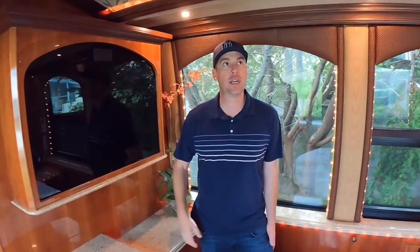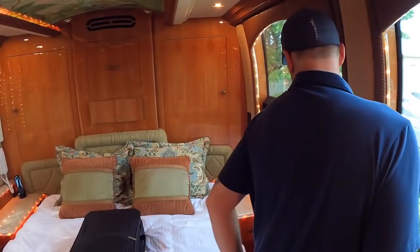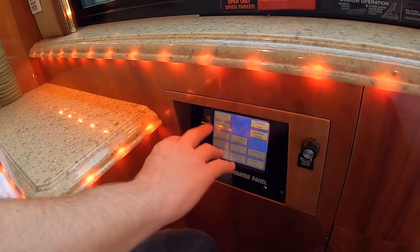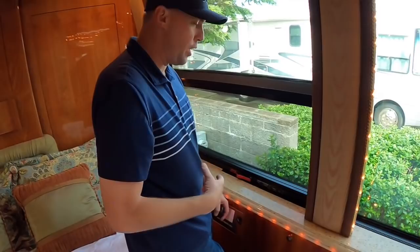It's got an LG TV with Bose speakers. Over here you've got a little bedside bedroom operator panel where you can adjust your ceiling lights, adjust all of your lighting, awning control, all that good stuff right here. These are the Prevost windows too — when the coach is stopped you can open these up and vent out the coach. When it's a beautiful day like it is here in Oregon, you can get some of that fresh ocean air. So let's sit down and talk money on this coach.